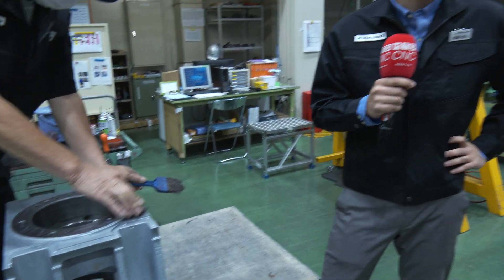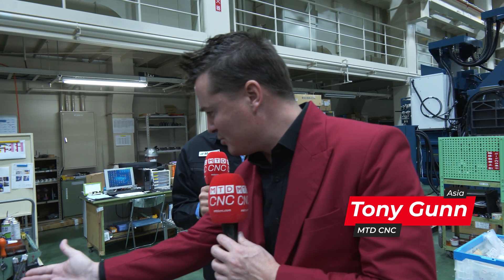Yuro-san, so hand scraping is kind of a cool thing, right? We talk about it a lot. How long does it actually take to do something like this? Well, I get a lot of questions about that, but our answer is always: as long as it takes.